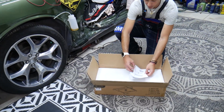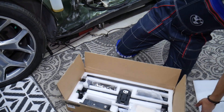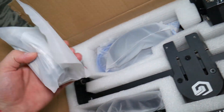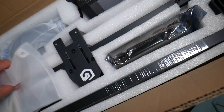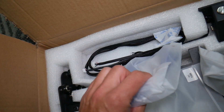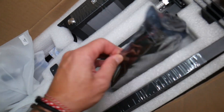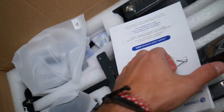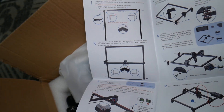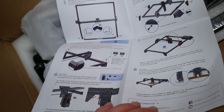We just opened it — this is the manual on top, and inside are all the parts. I want to show you what comes with it and see how hard it is to put together. It seems it's not very complicated at all. It comes in just a few pieces — the manual, cables, and even safety glasses. There's a power cord here. The manual explains step by step how to assemble it, and you basically just need to connect the four corners.